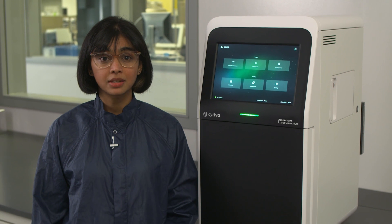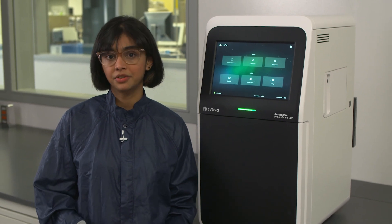Hello and welcome to the video series on Amersham ImageQuant 800 CCD imagers. The ImageQuant 800 is a CCD based camera system for imaging western blots, gels, multiple plates and other samples.